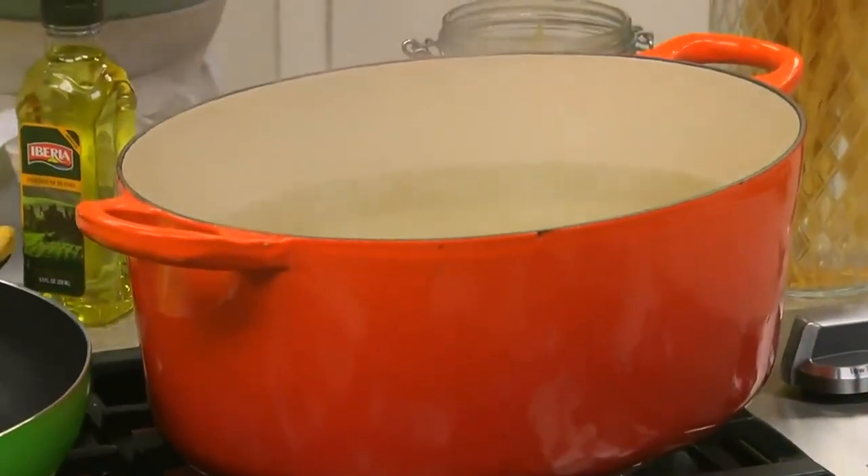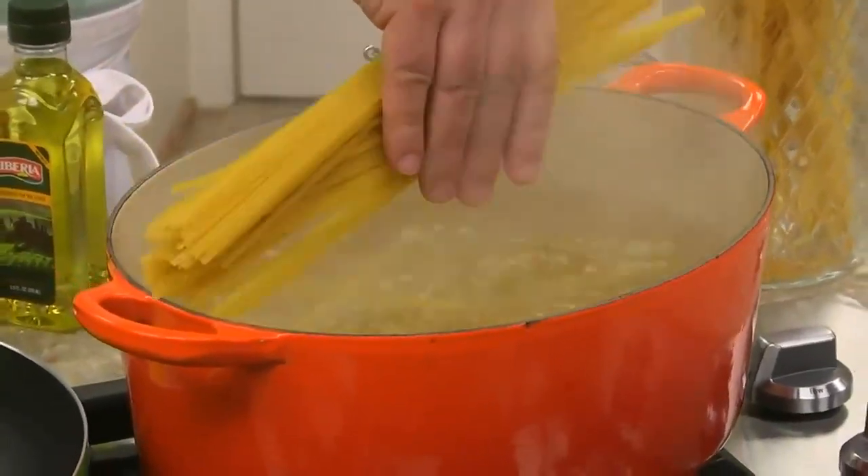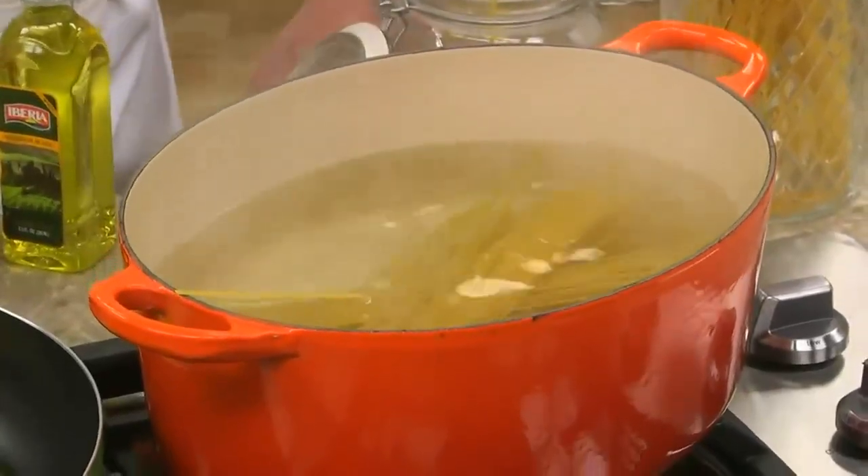We begin by cooking a pound of linguine. If you're pressed for time, make sure you put a pot of water on as soon as you get home so it's ready by the time you change your clothes and open your mail.